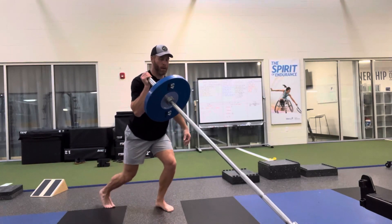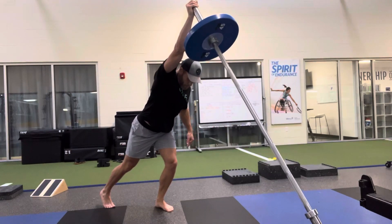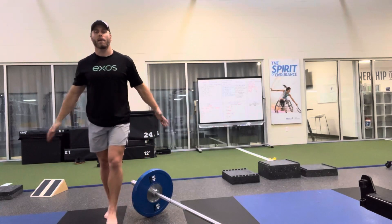So right here: push, extend, back to that shoulder. Push, extend, back to that shoulder. Landmine split squat press.